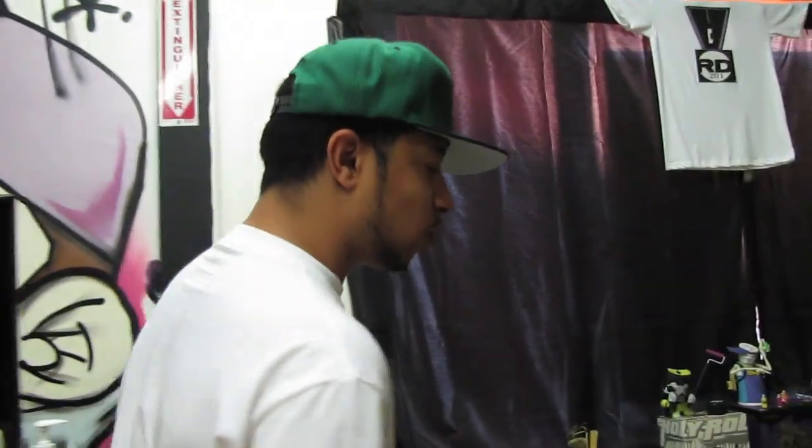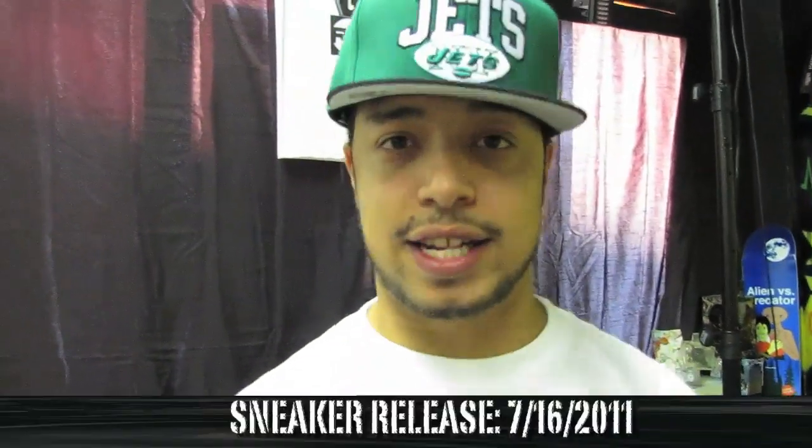What's good, Paulie Hustle, Bad Habits, you already know, Real Deal 201. We're going to make this quick — doing a quick sneak review for the latest Jordan that's coming out this weekend, this Saturday. The date is going to be right there on the screen.